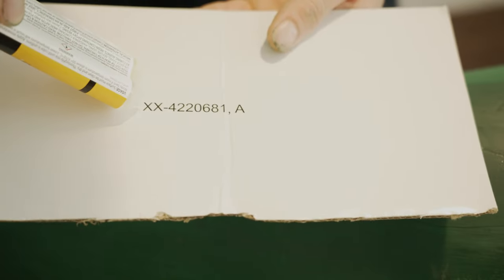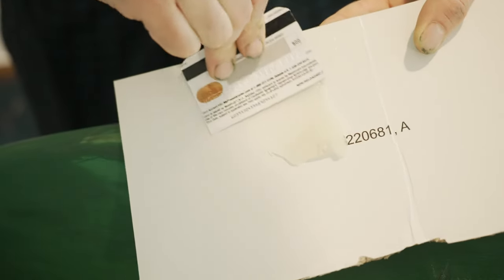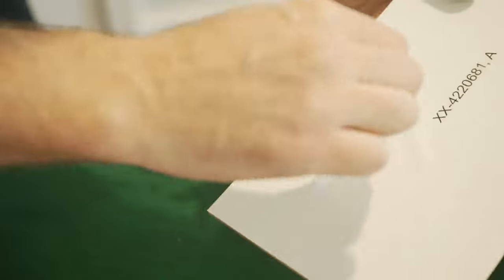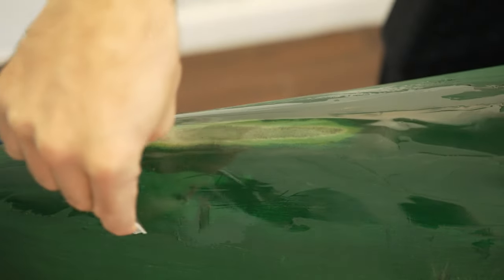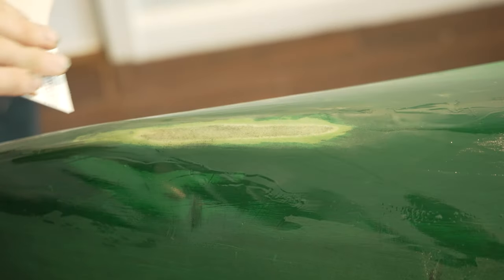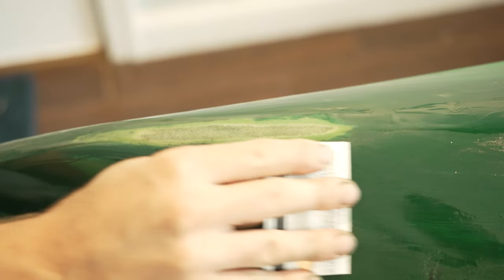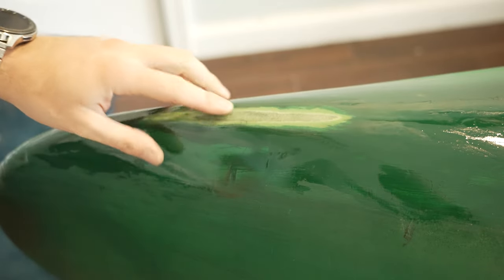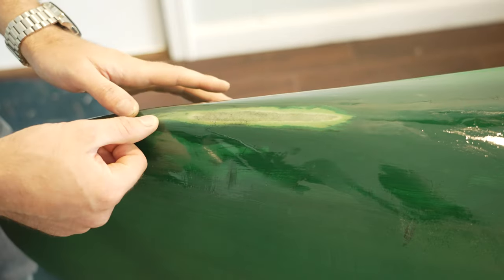Clean it once more, then we're going to apply more of this epoxy. This is the final product — nice and shiny clean. It's got a nice thick, almost quarter-inch layer right there in that crack, and it's super hard with a very strong bond.